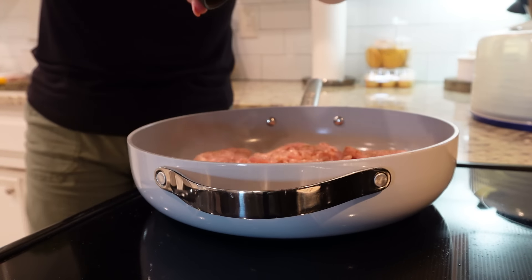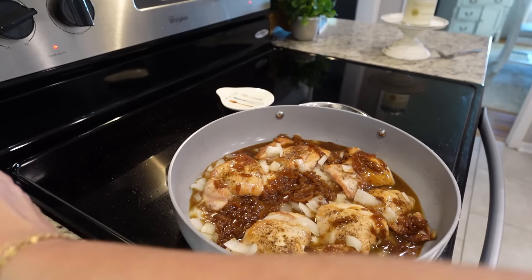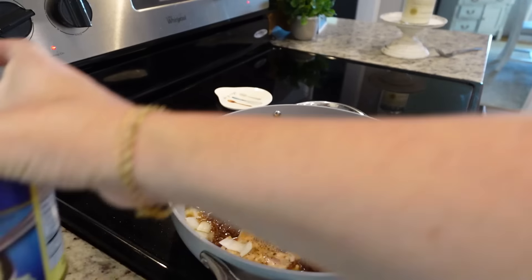While we're waiting on that first side to brown, I've got some onion here we're going to chop in the chopper. It has started to brown on the first side, so let's flip it and throw in our diced onion. We'll let this brown on the other side — we don't have to worry about it cooking all the way through yet because it's going in the oven. Now it's time to add a can of French onion soup.